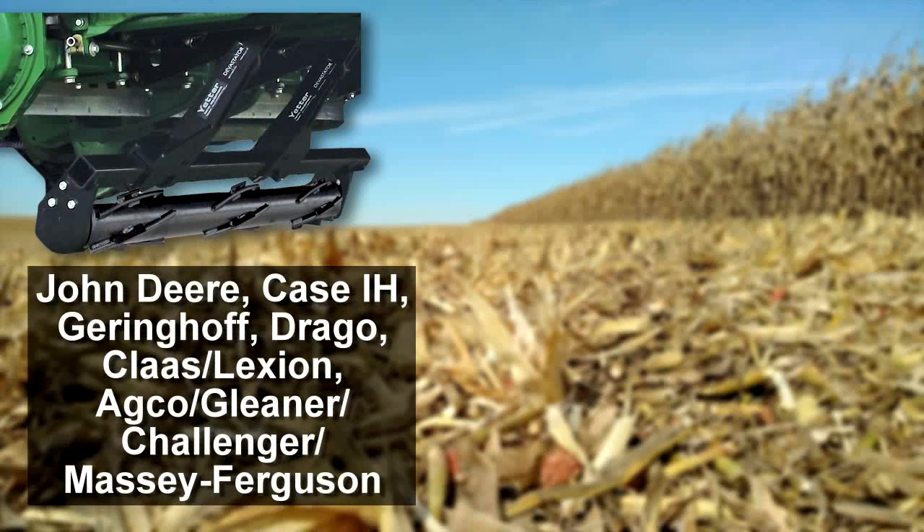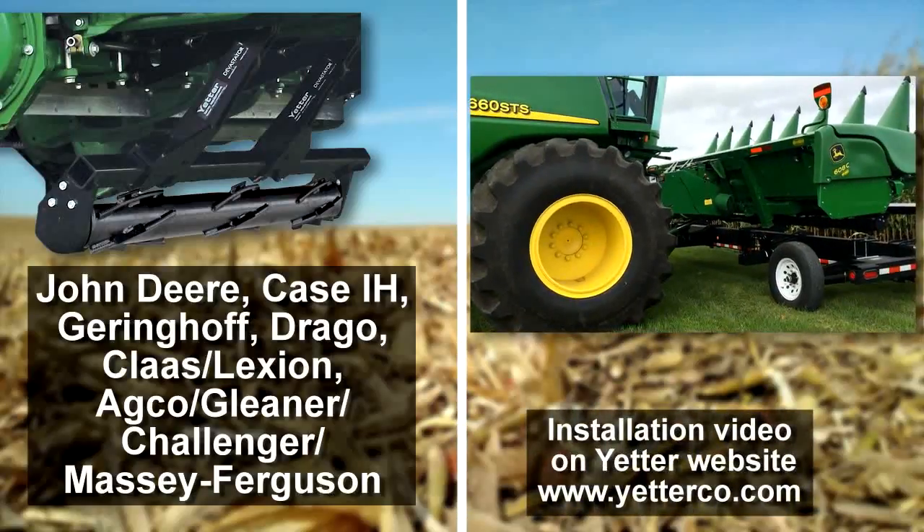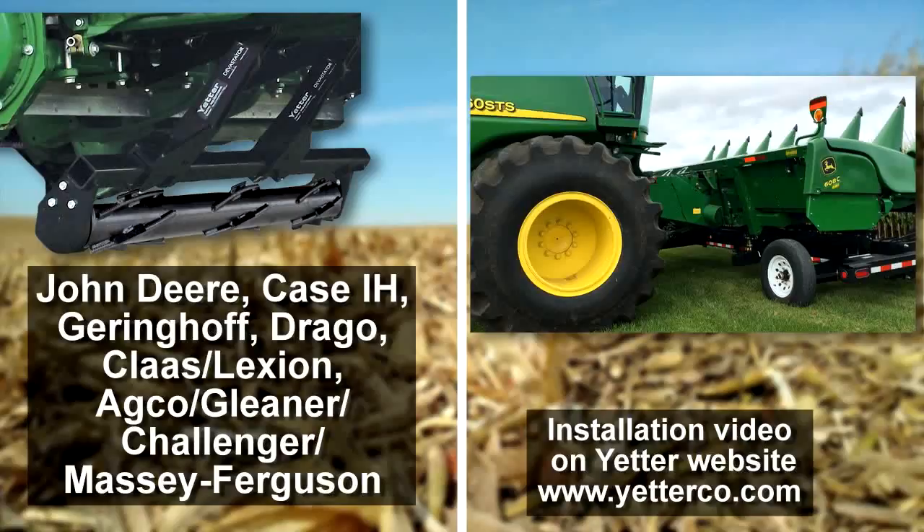With mounting kits available for most corn heads, the Yetter Devastator is quick and easy to install and fits most head carts for trouble-free transportation and storage.